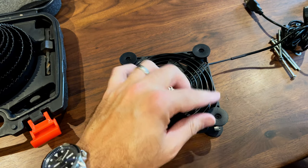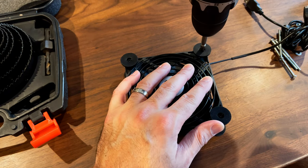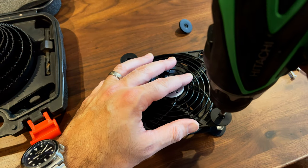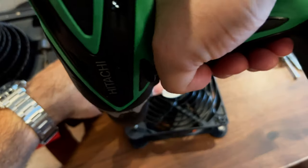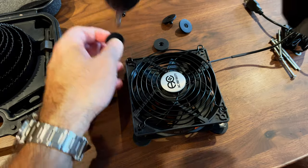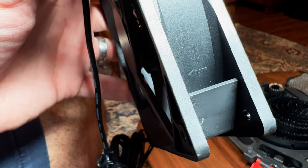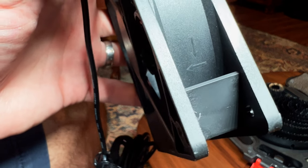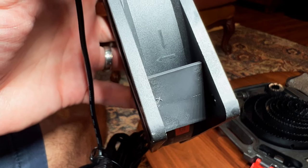The first thing you're going to need to do is remove the little rubber parts and use a drill to remove the screws quickly, then take the grill off on both fans. A lot of computer fans indicate the direction the air will flow, so make sure the arrows are pointing the direction you want the air to go.